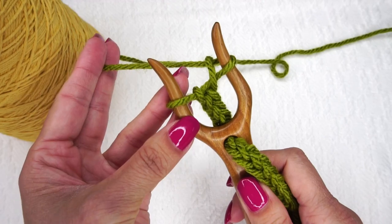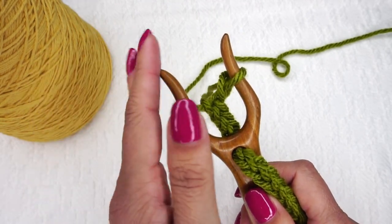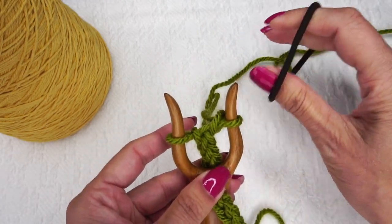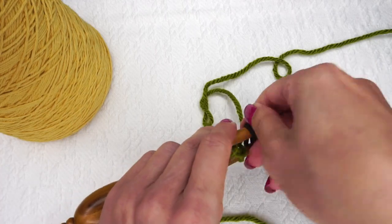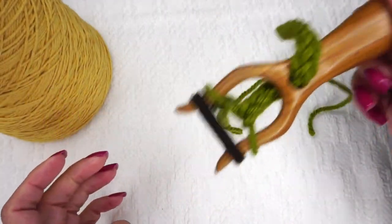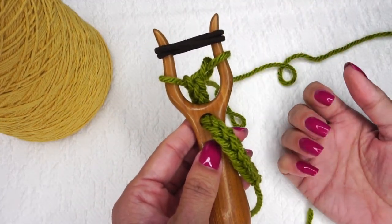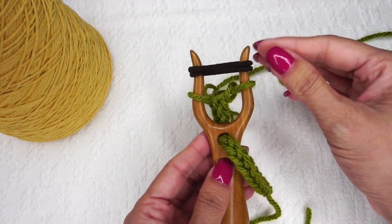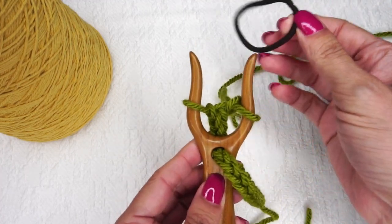If I'm going to stop making my cord for a while — say I get a phone call or need to use the restroom and want to set it down — one thing I like to do is use a hair elastic, just a regular hair tie, and wrap it around the lucet fork twice to make sure that my loops aren't going anywhere. It's not going to come apart if I abandon my project for a few minutes. Or if you put it in your bag and one of these loops falls off — that's awful, so you don't want that to happen. I use an elastic hair tie for that purpose.